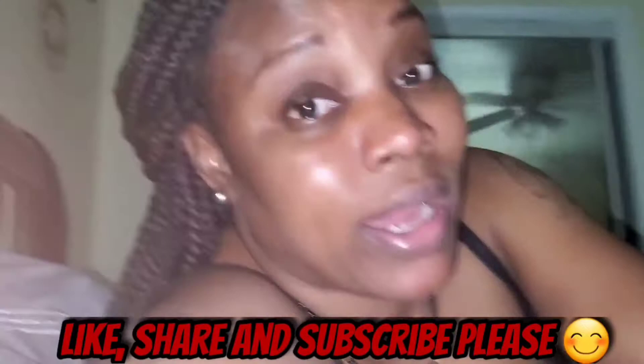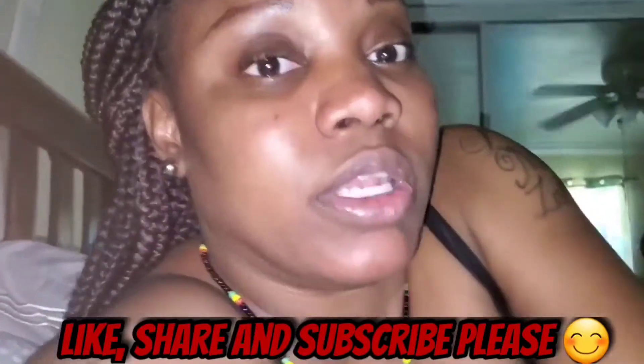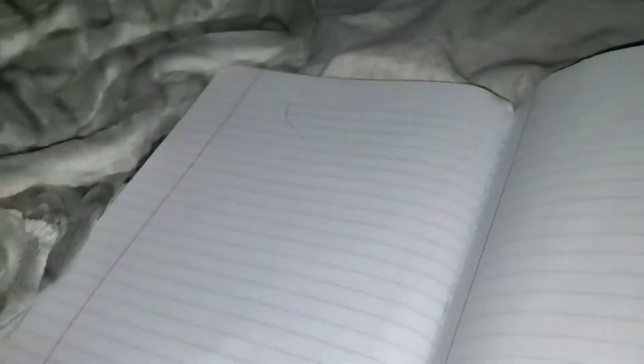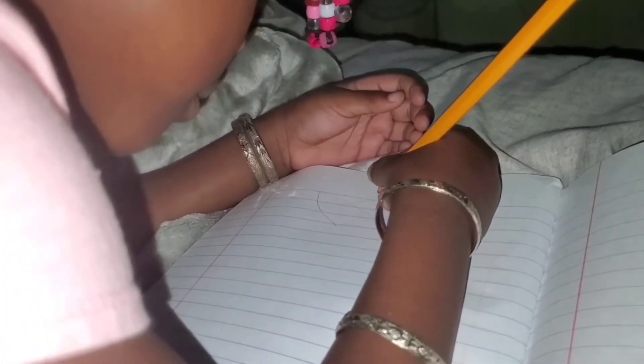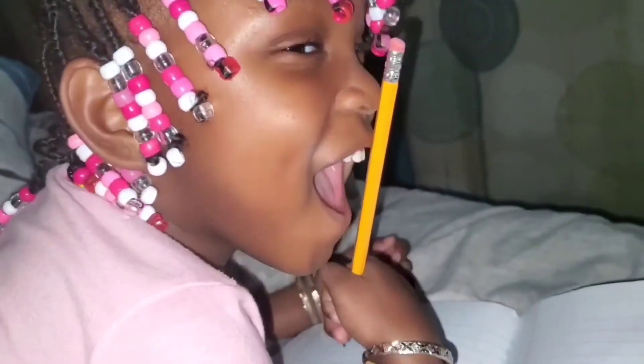This is what we're doing right now — I'm teaching her how to write the letters, starting from A and then we'll go on to B. Go write the capital A. Write that A again. And the lowercase A — that's the lowercase A, yeah. Don't mind her lips, they're blue because of the icicle. Write A again. Let them see the big A, the capital A.